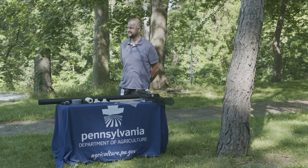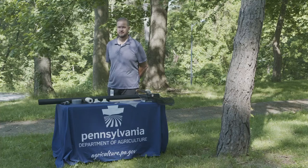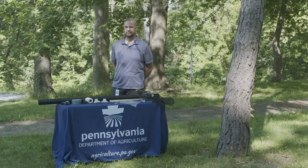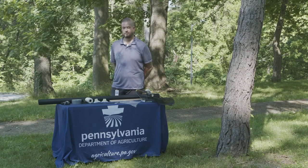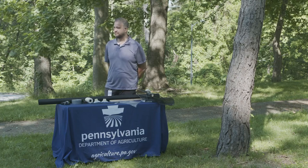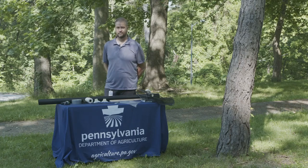Jay is going to introduce himself. He is a specialist at the Department of Agriculture, and his job involves supervising the crews out in the field eliminating spotted lanternflies around the state. When we arrived today we found spotted lanternfly nymphs on the trees around us, so remember to check your car before you leave to make sure you don't take them with you. Jay is going to demonstrate a spotted lanternfly circle trap, which we've found to be the most effective method of capturing them as they hatch on your trees.